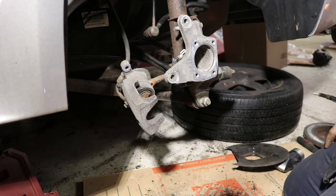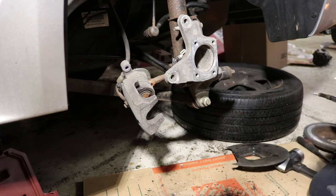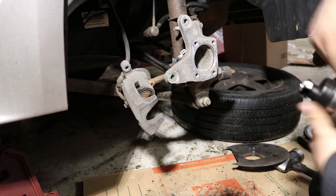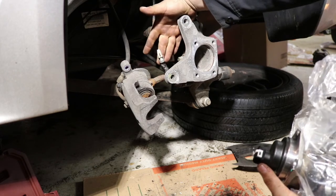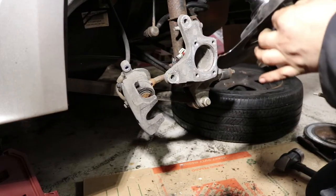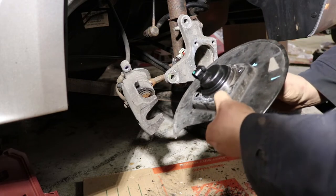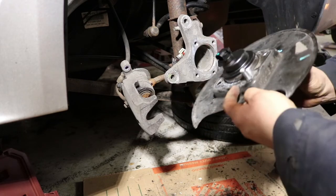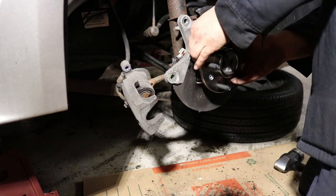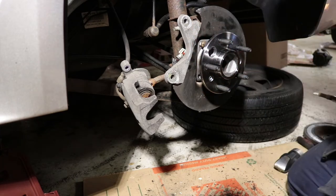We got all the corrosion cleaned up and we're going to get our new bearing and set it in. Something I forgot to show on camera: there is an ABS sensor connected to the back — two little clips you just pop off to the side. Take one of your bolts, push it through the bearing and through the steel at the same time, start threading that one in, and now you've got the shield and stuff held in place as you do the rest.